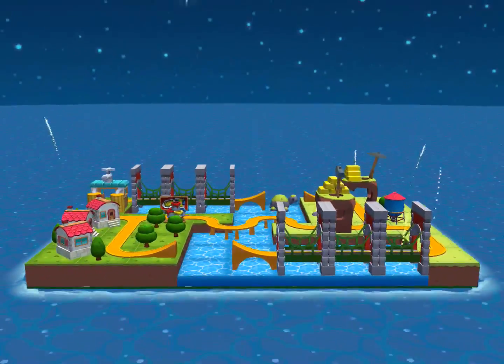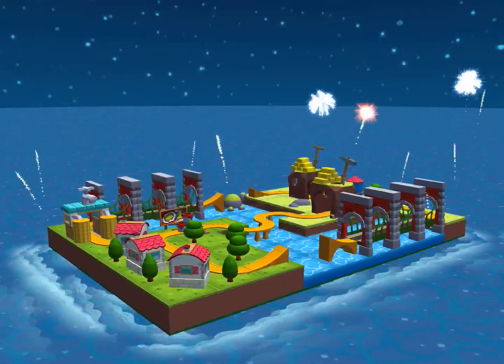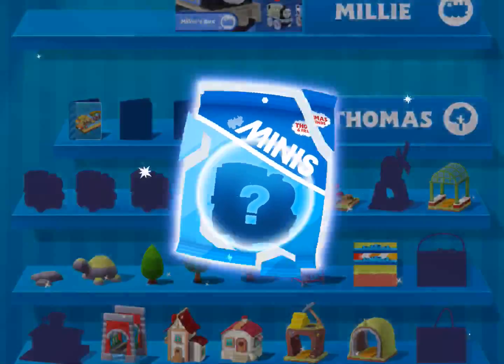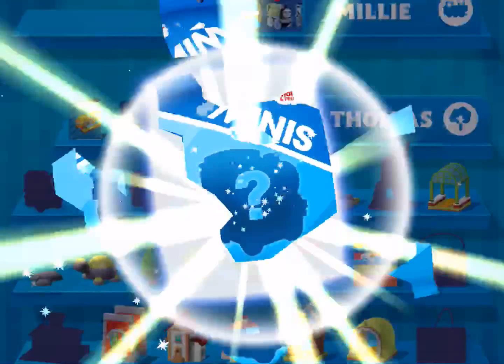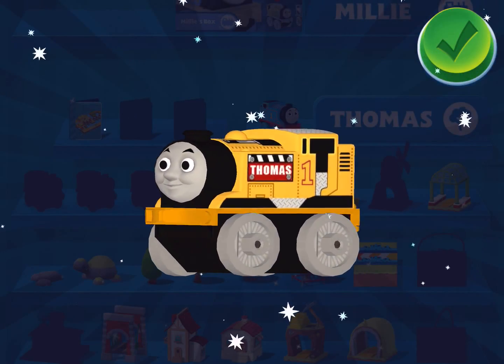Congratulations — what a fantastic train set! It's time to open your surprise. You earned a new mini: Construction Thomas!